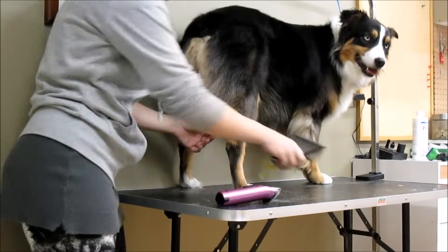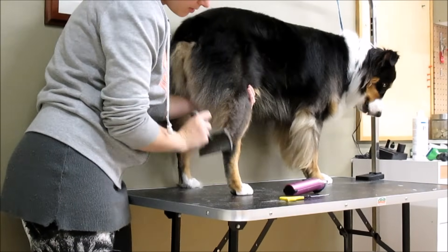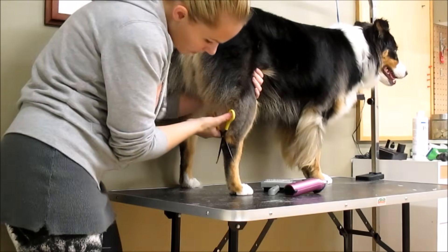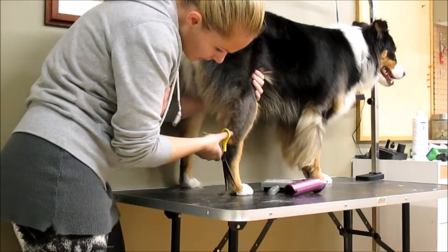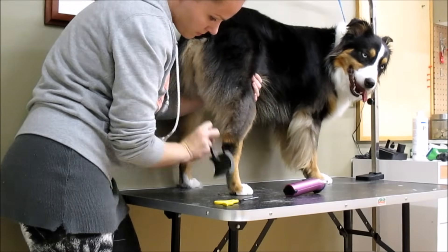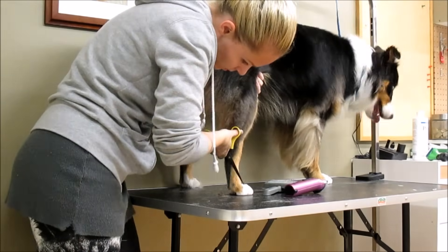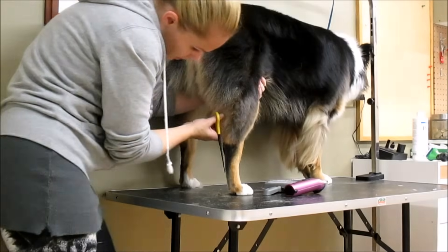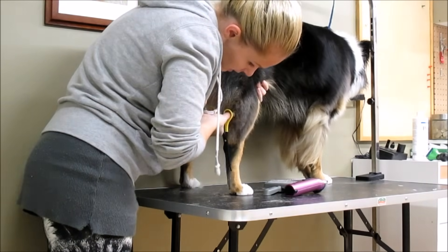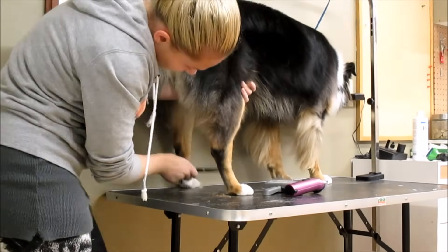Now we're going to work on her rear end and trim up the back of her feet. I don't like a messy look on the back legs so I trim them up. We use the slicker brush to comb up, take our scissors, trim off the excess, and just make it look nice and smooth. Keep going until you feel comfortable with how it looks. It really doesn't take a lot of work — almost anyone can groom their own dog. I highly recommend just practicing; the more you practice, the better you'll get.